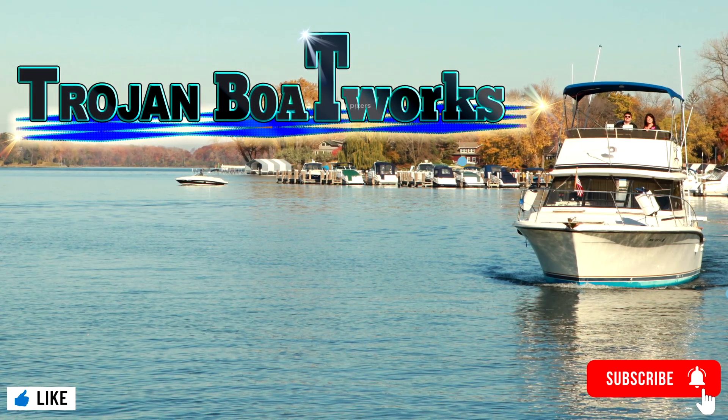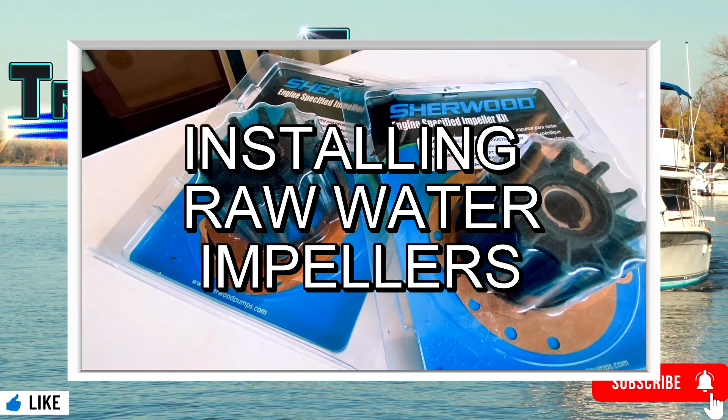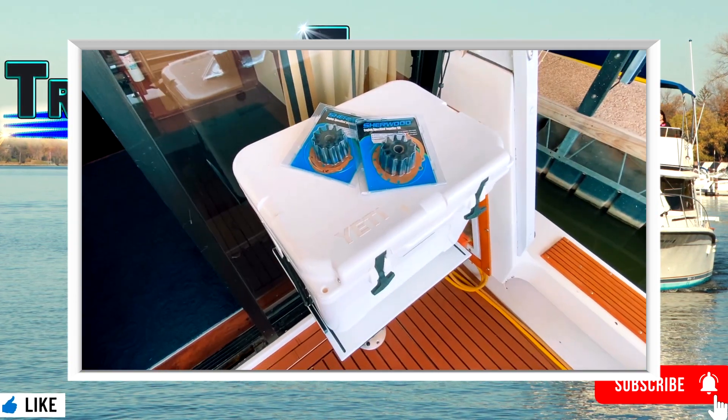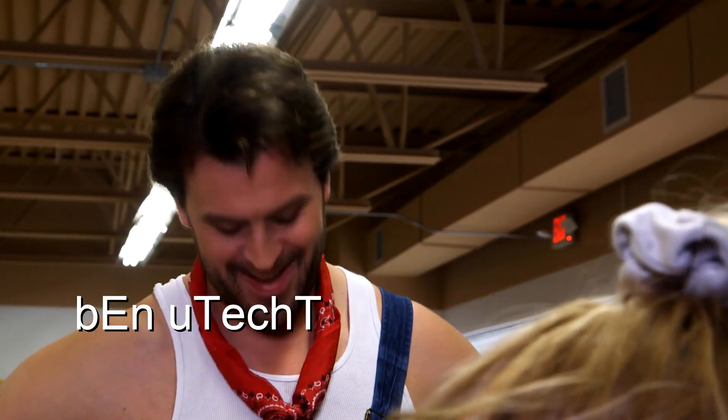Welcome to Trojan Boat Works. Today, Captain Tom's going to show you how to install new raw water impellers. This show is brought to you by the motion picture Hunting Bigfoot, starring Jamie Janik and Ben Utak.